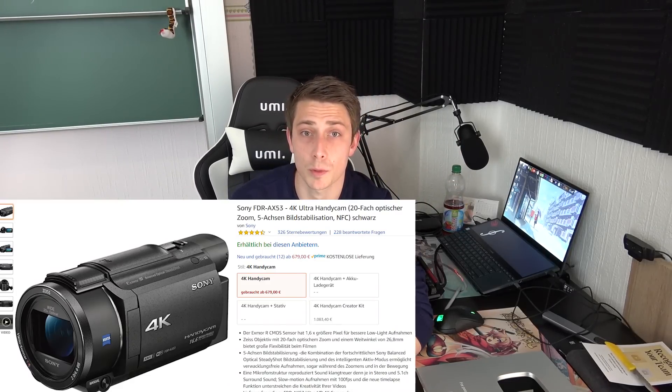What I am using as a camera is a Sony camcorder — you can probably find an Amazon link down there in the description, it's not an affiliate link. It's a Sony 4K camcorder. I bought it back then because I had problems with autofocus. I wasn't having any autofocus problems for like one and a half years, but suddenly they started again.